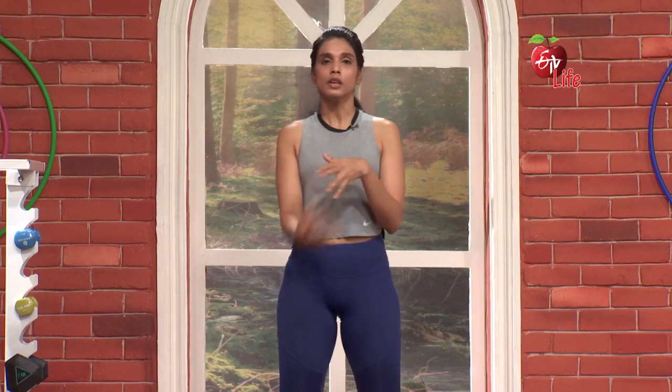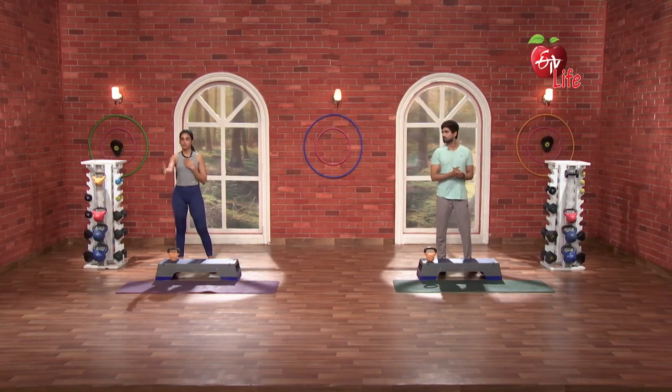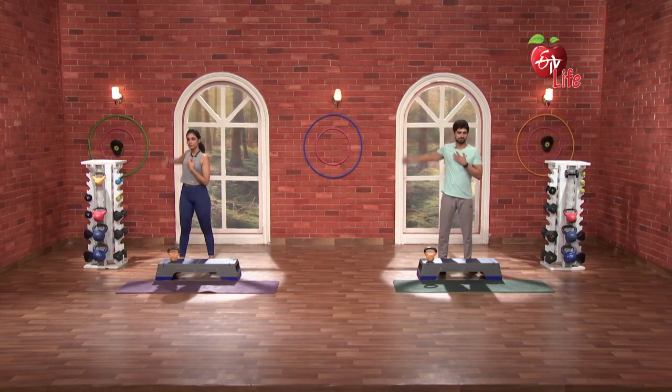Great! Now we are going to do a full shoulder rotation but one hand at a time. 3, 2, 1, go. Full range. 1, 2, 3, 4, straight. 5, nice. Front to back. 1, 2, 3, nice. 4, 5. Nice!